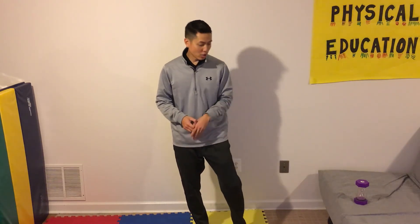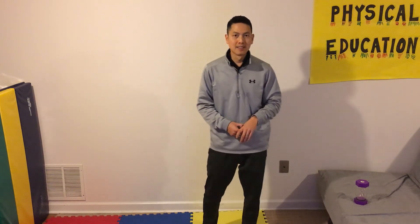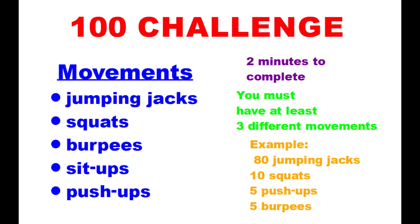Try that challenge — do it with the people in your home, challenge a friend, see if they can do whatever 100 Challenge you create. But you can try Mr. Tom's 100 Challenge — the movements I chose were 20 squats, five push-ups, five burpees, and 70 jumping jacks. Alright, see you next time!